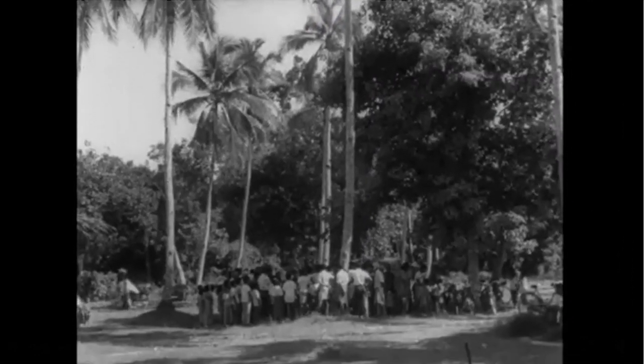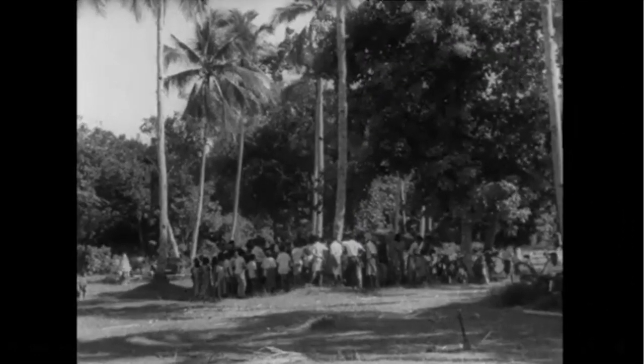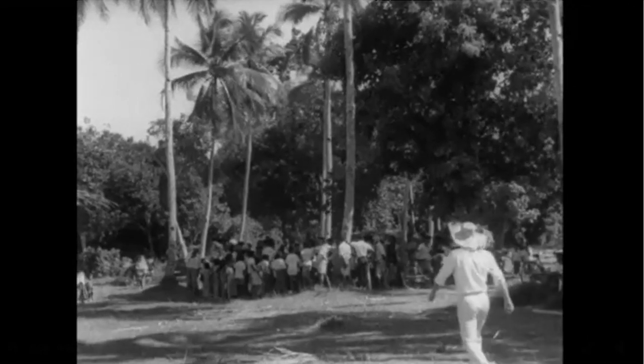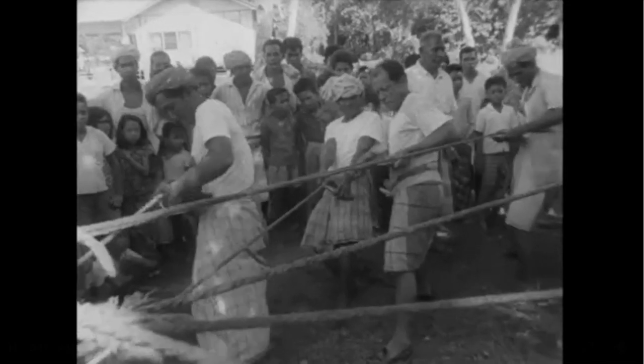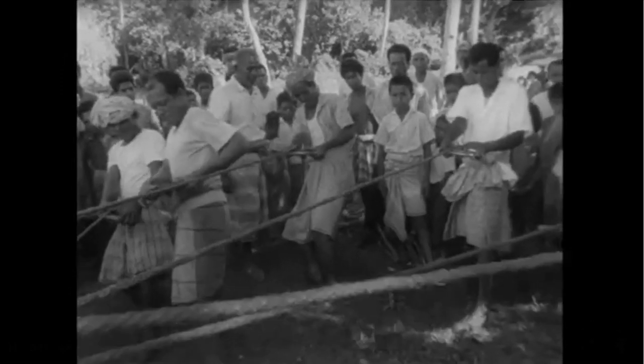Most sports have their ritualistic preparations. The fisherman fussing endlessly with his tackle, the solemn scraping and oiling of cricket bats, and every footballer's obsession with his boots. This Malayan game is certainly no exception.